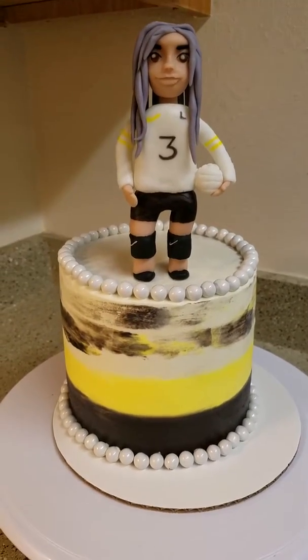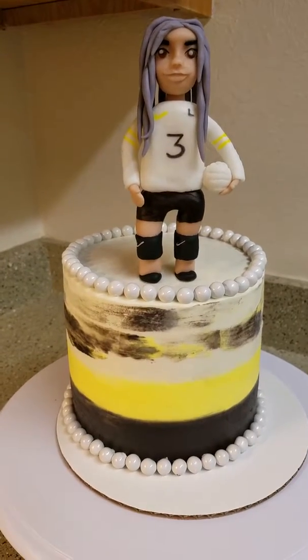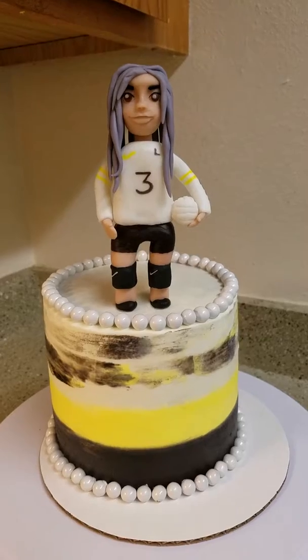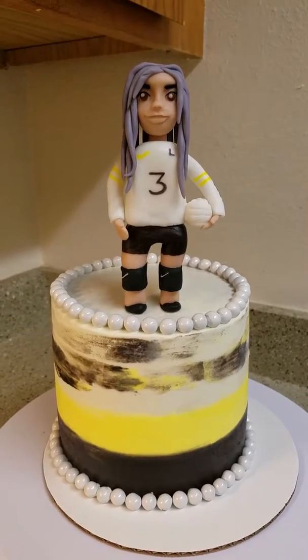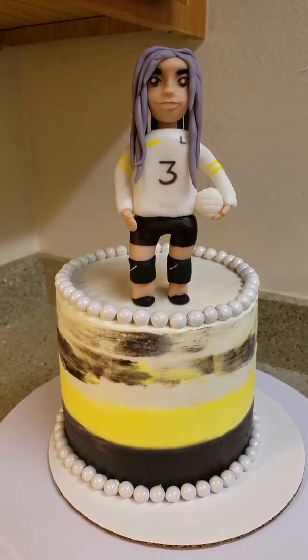Hey, what's up everyone? So I made this cake for my daughter. She asked if I could make it for her friend on the volleyball team. The little girl is turning 18, she's number three, and they go to Lincoln High.